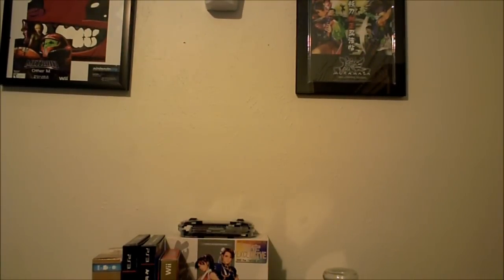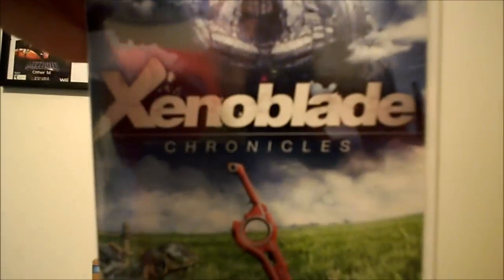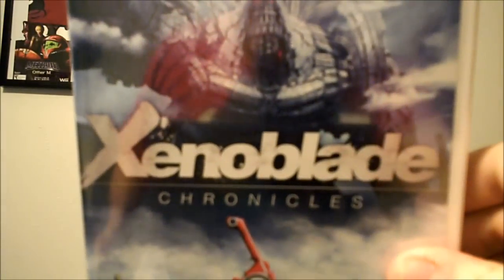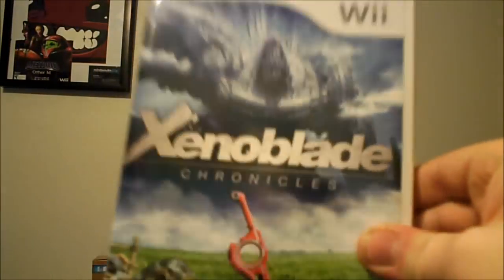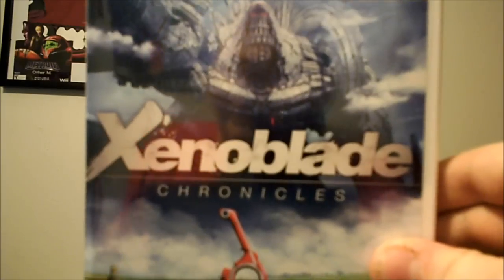Tails86 here with Weekly Review, and today we're going to be doing the unboxing for a very epic game — probably one of the most epic games that has ever come out for the Nintendo Wii. That game is Xenoblade Chronicles. This was a very limited release game that you can only buy from GameStop and a couple other pre-order places, including Nintendo's website.